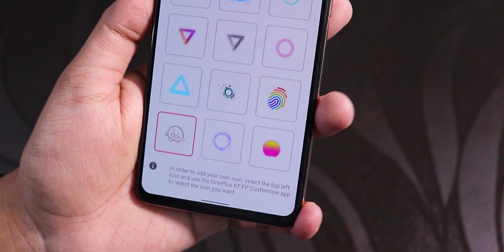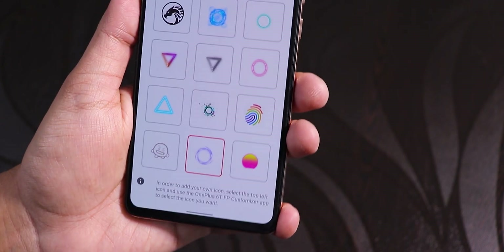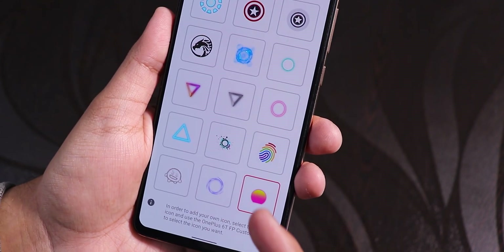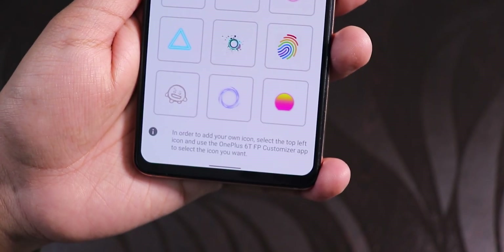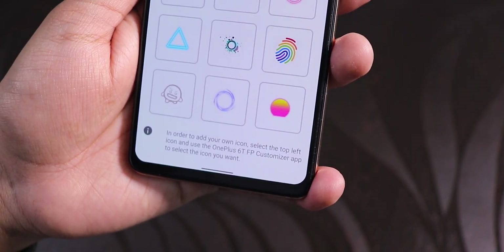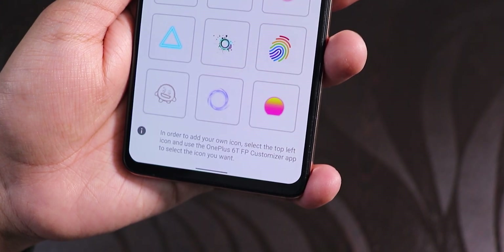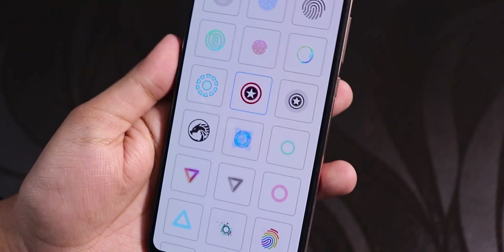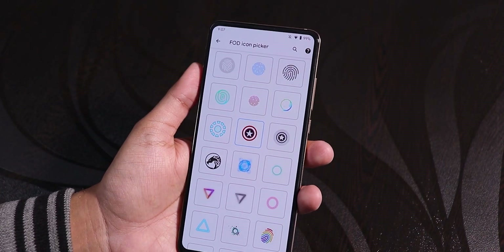I'm not sure if you guys know what this icon is — let me know in the comments. This one looks really interesting, like an event horizon of a black hole, and this one is like a sun rising. There's also a notification at the bottom of all these icons: to add your own customized icon, select the top left icon and use the OnePlus 6T fingerprint customizer app to select the icon you want. That's going to be really great — being able to change the icons of the fingerprint scanner itself.